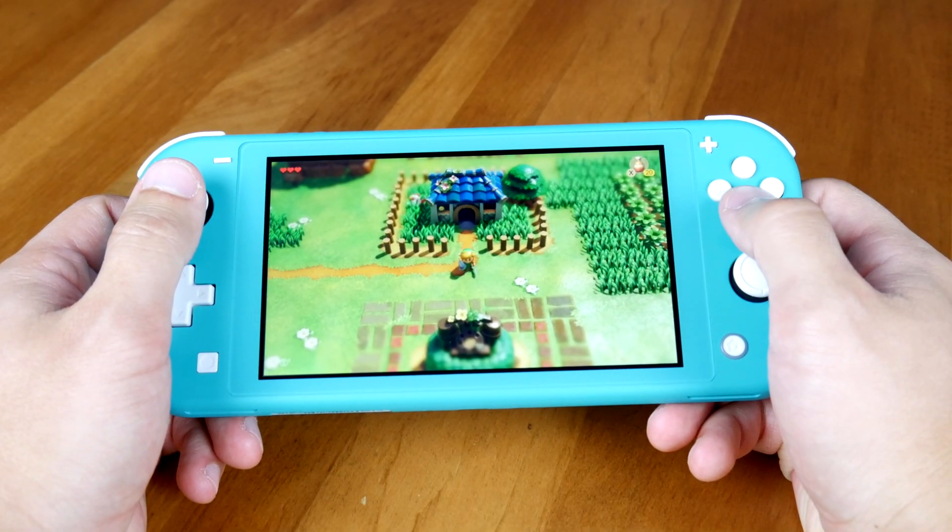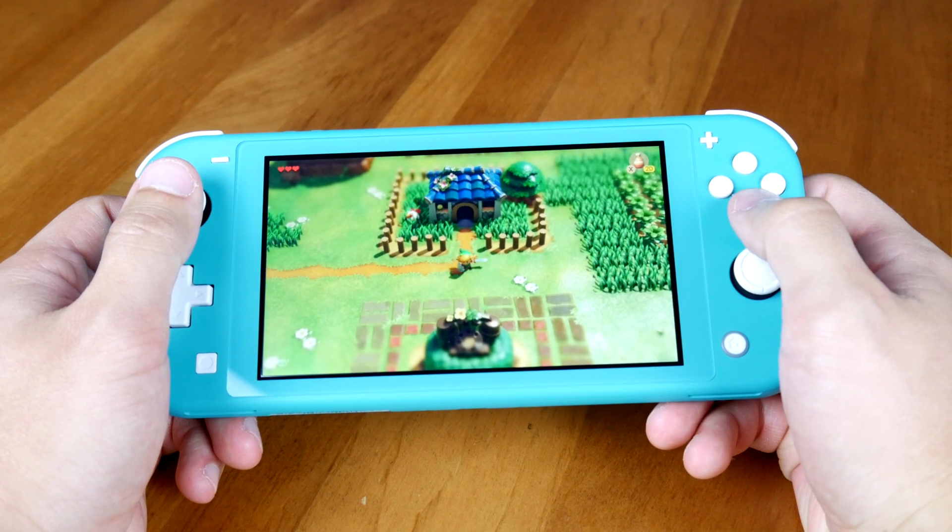Nintendo is finally giving us back the D-Pad. It feels very premium and I have no complaints. I'm happy that Nintendo heard their users and reintroduced it. Side-scrolling gamers like my wife are thrilled. The rest of the buttons are present and feel just fine — they are very tactile. External game controllers can be connected by either Bluetooth or to the USB-C port using a USB-C to USB-A adapter.